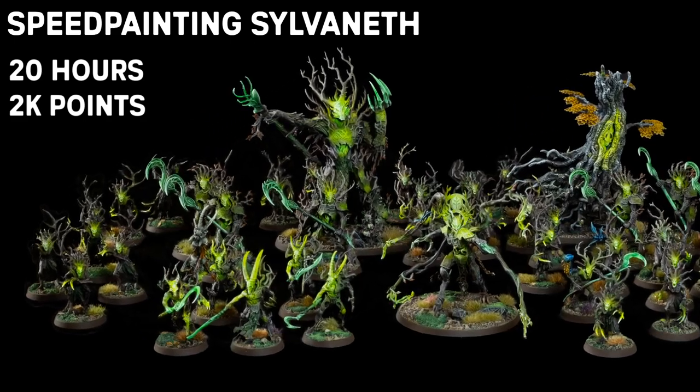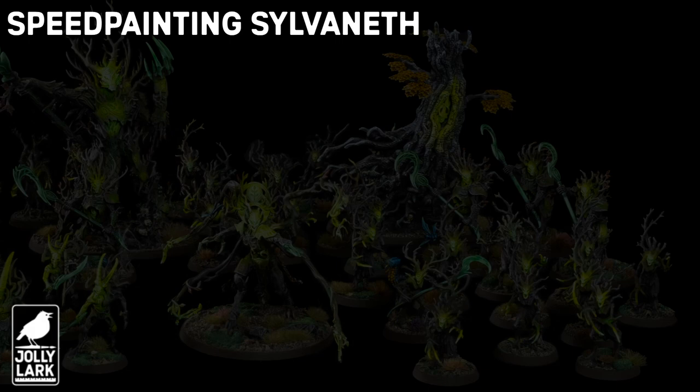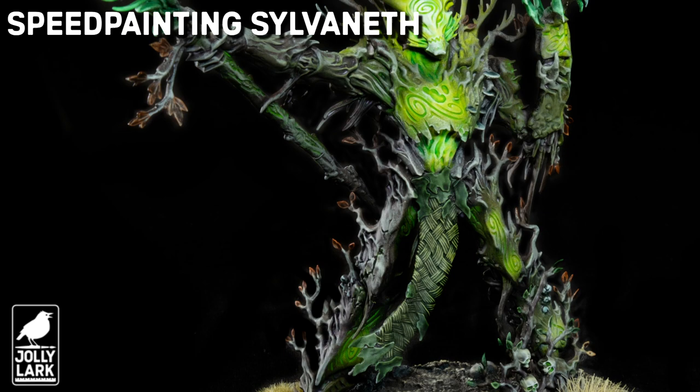Howdy everyone! For today's Jolly Lark, I'm going to show you how I speed-painted my Sylvaneth army — 2,000 points in just about two weeks to get it ready for a local grand tournament, which I then went on to take home the best painted trophy for.